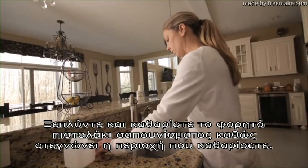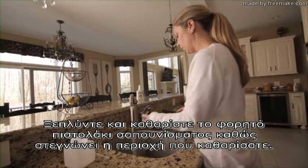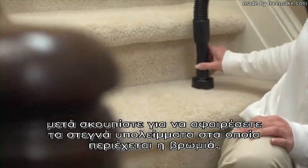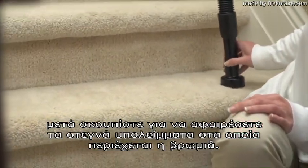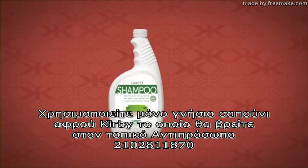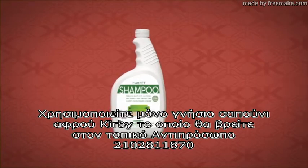Work the suds into the surface with a brush or cloth until they disappear. Rinse and clean the portable shampooer while the area dries. Allow the surface to dry completely. Then vacuum to remove the dry residue which contains the dirt and debris. Only use genuine Kirby carpet shampoo, available from your local distributor.